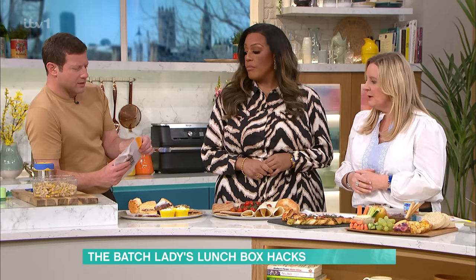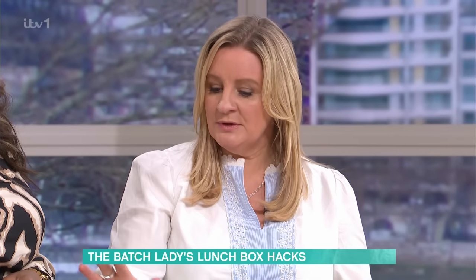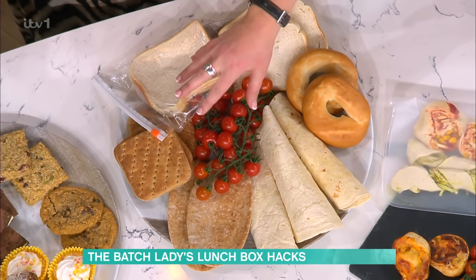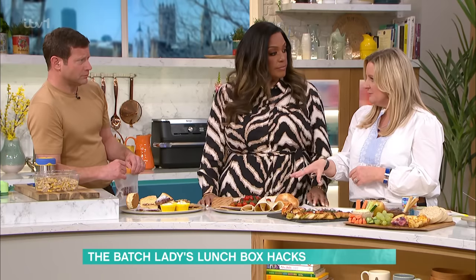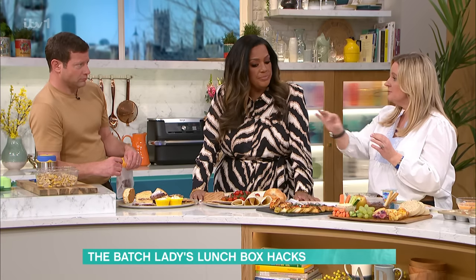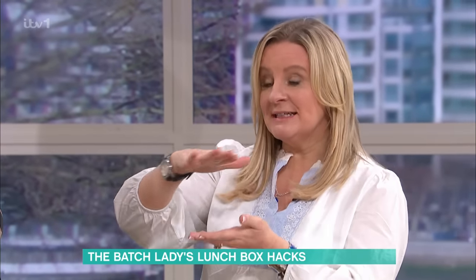Those bags can be washed and reused. Instead of sticking with the usual sandwiches all the time — it can be expensive — if you want to do bagels and pitta breads, I really like those. It can be expensive though if you're buying a pack of each, so if you buy a pack at the beginning of the month of each thing and put them all in the freezer, then you can just pull out each one as you want.